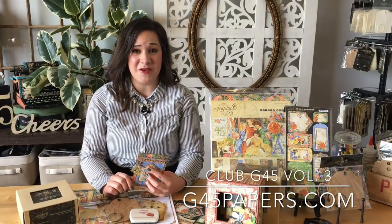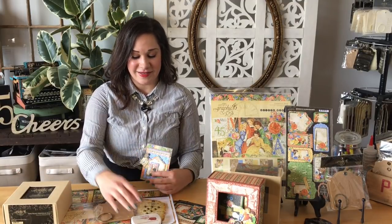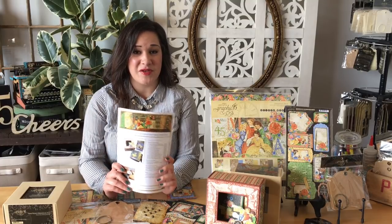I'm Shari here with Graphic 45, and I am excited to be sharing our Club G45 Volume 3 with you today. We're doing this every month — we've got a kit that gets shipped out if you're an auto subscriber, or you can just buy one at a time. Be sure to hop over to your G45 retailer or onto our website g45papers.com and scoop up one of these awesome kits. In the kit you get tons of goodies: a deep square matchbook box, collection pack, square tags, ink, as well as brads.